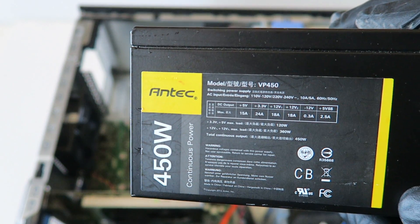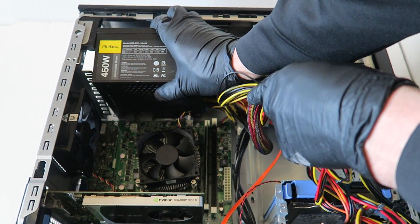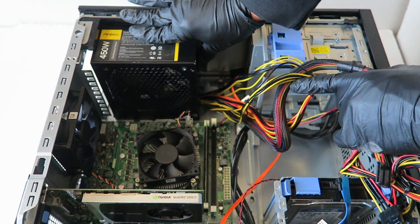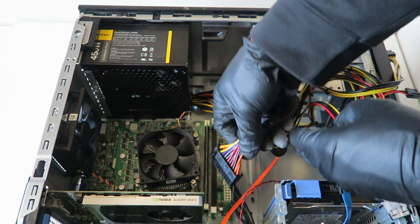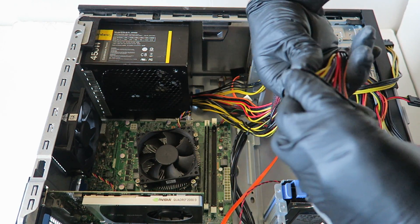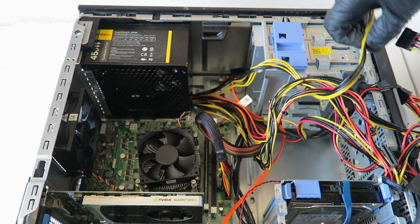I'm going to be using the Ntech VP450 — 450 watts works perfectly for the GTX 950. You don't need anything bigger. Install the power supply just like this and slide it in. Now go ahead and connect the 24-pin back to the motherboard, then connect the 4-pin.